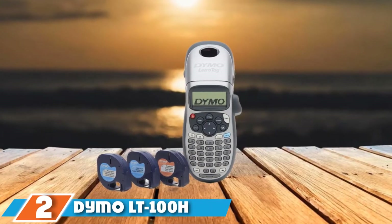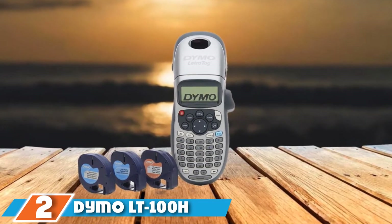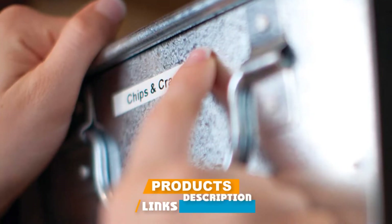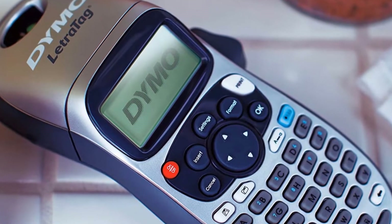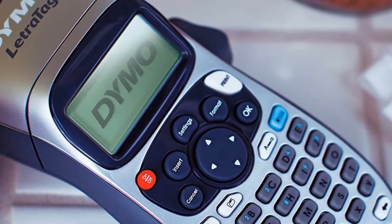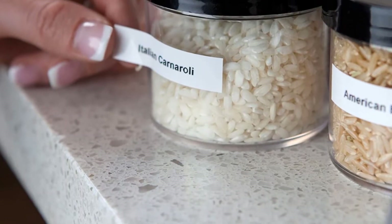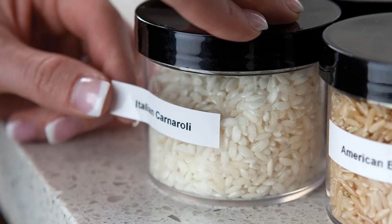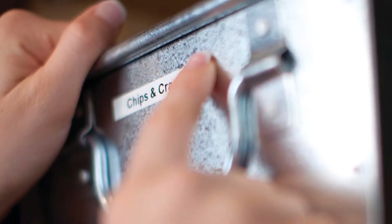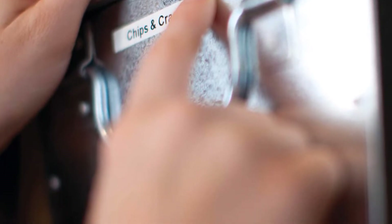Moving on to number two, the Dymo LT100H Plus Label Maker. This handheld, battery-powered Dymo Label Maker is lightweight and can be carried with you to create labels whenever needed. It uses a thermal printing system for faster printing. You can choose from five font sizes, seven print styles, eight box styles, and print on up to two lines. The 13-character LCD screen lets you preview your label before printing. It has an ABC keyboard, requires four AA batteries, and comes with a one-year warranty.